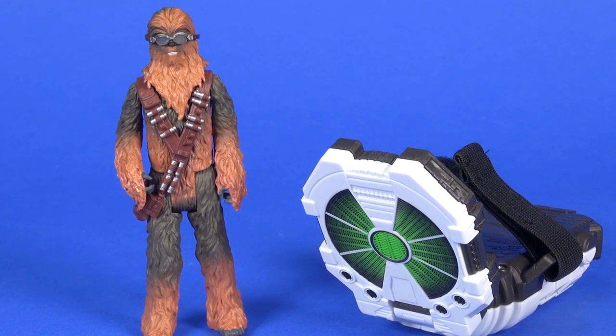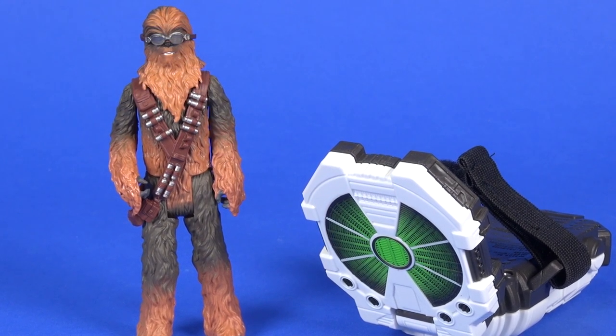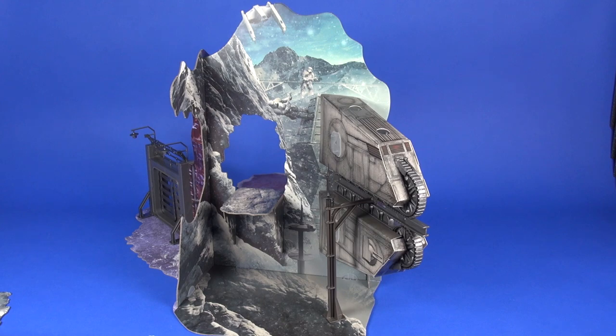As for the Force Link sounds for Chewbacca, tapping the figure produces sounds along with some additional sounds when you slide it — it sounds like they might be taken right from the movie. These are the same sounds you get with the single carded Chewbacca release, which makes sense since it's the same figure.